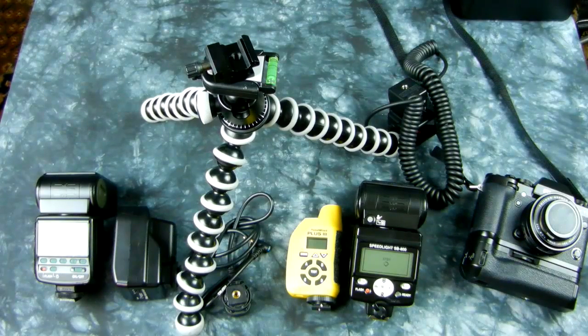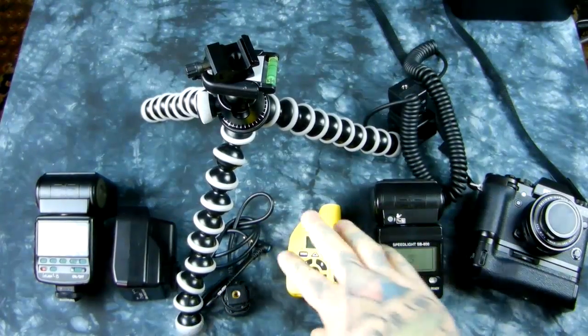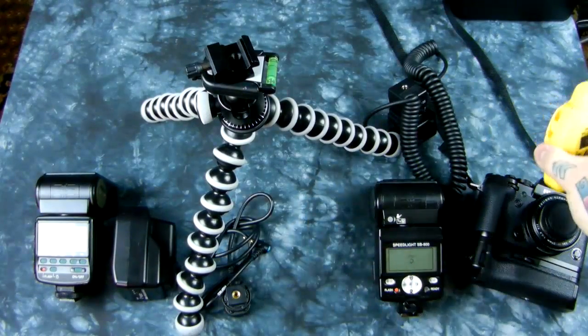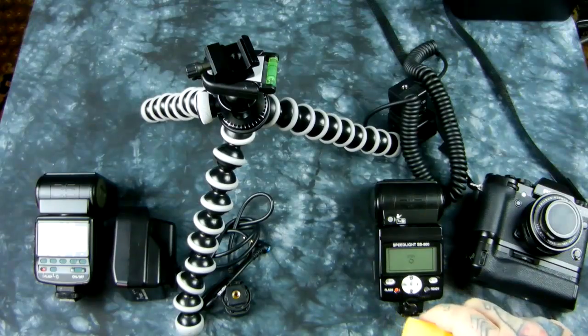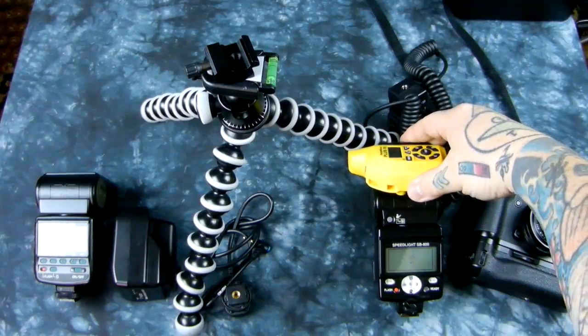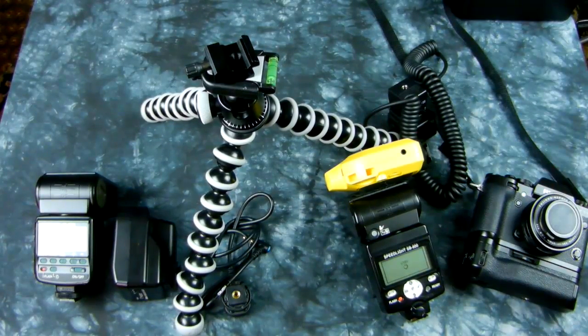I was doing a bunch of research online, and I thought maybe somebody that had been a Fuji shooter for a year and a half more than I have might have come up with some interesting tricks. As I showed you a week ago, I was using pocket wizards — I affectionately call them pocket lizards — on my Fuji. I'll put one on the hot shoe of my X-T1 or X-T10, and another one velcroed to a speedlight for wireless transmission.